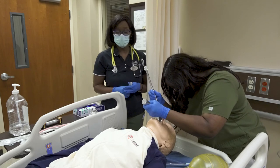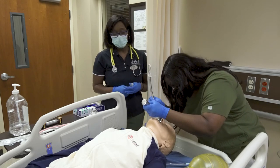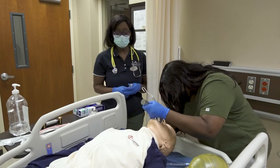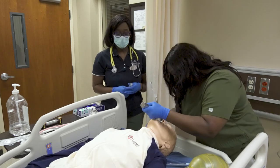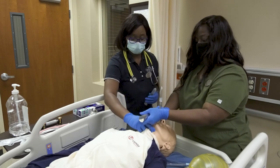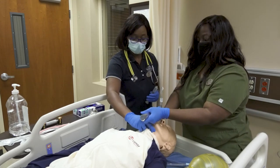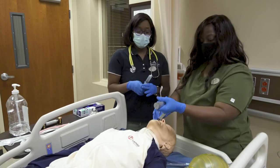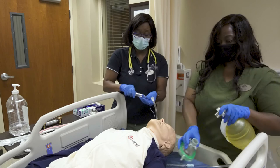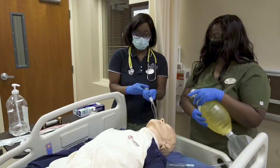Insert the ET tube, visualizing the vocal cords. If needed, add cricoid pressure. Remove the stylet and inflate the ET tube cuff.